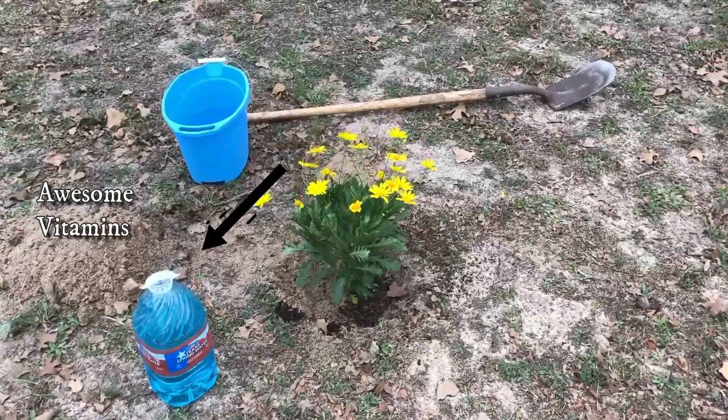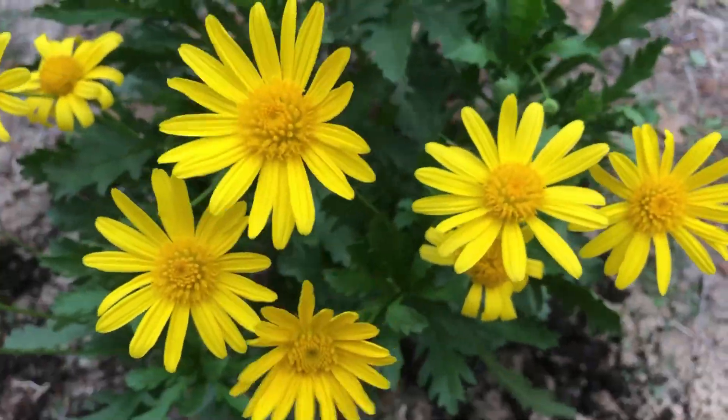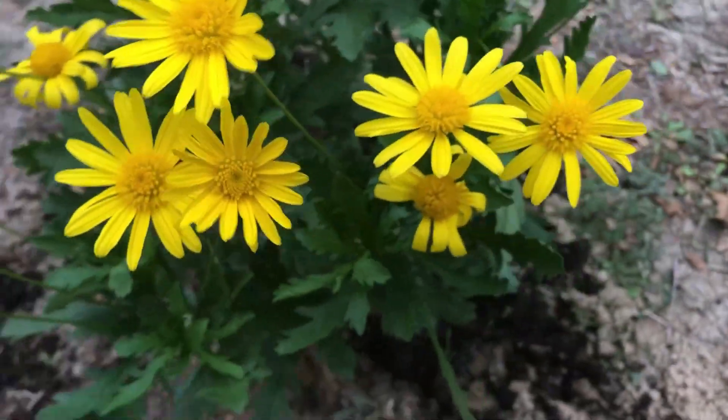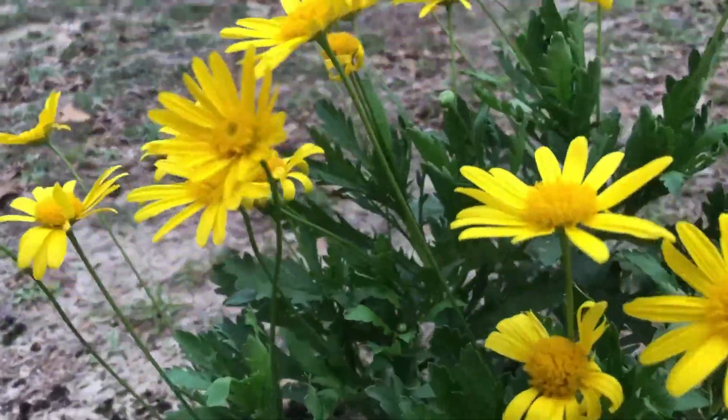Euryops pectinatus, aka bush daisy, is very hardy and grows around four feet tall. Not to mention, you have flowers all through the year, and I'm just going to enjoy it as it grows.